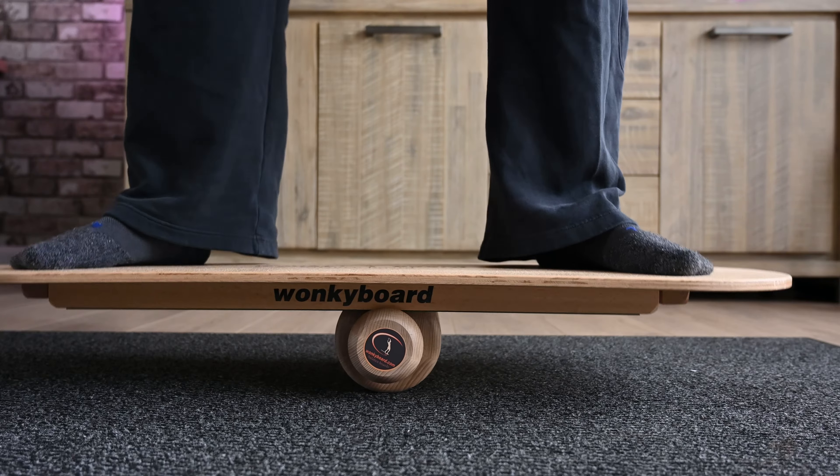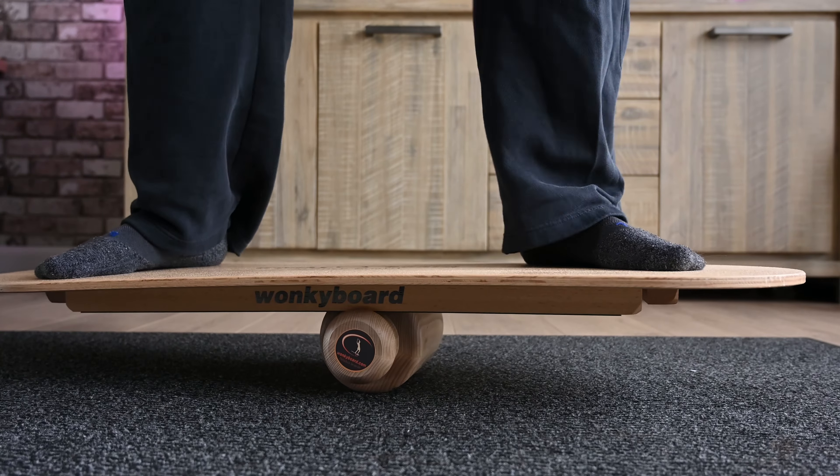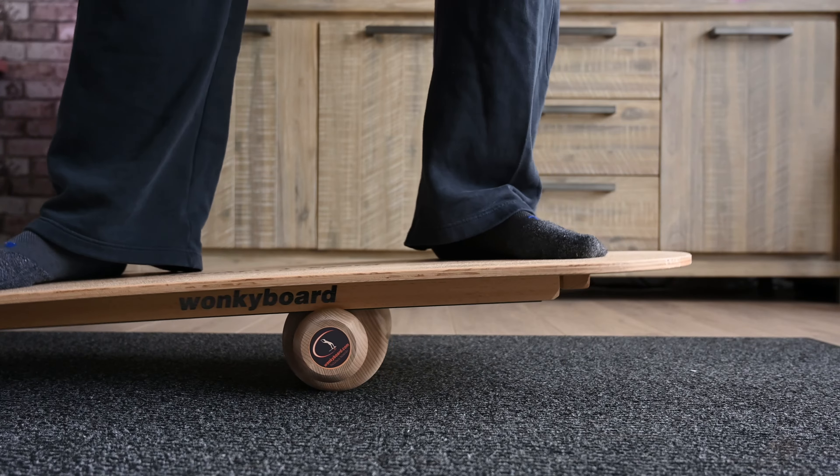There are a lot of fun ways to use it for practicing your snowboarding balance, paddleboarding balance, even surfing, longboarding, and skateboarding balancing. That makes it a very compelling balance board for anyone interested in those kinds of activities.